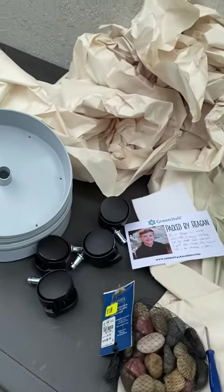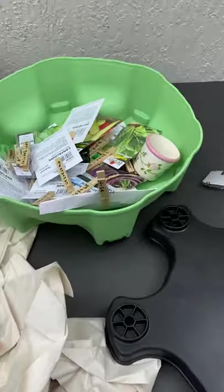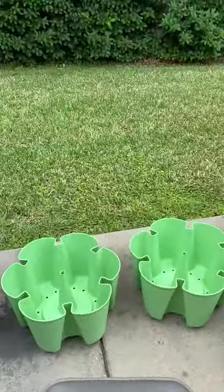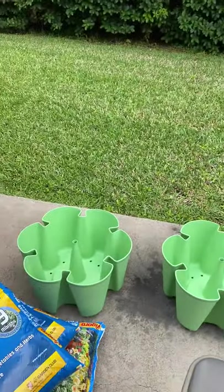I did find out that there is another water hose on the other side of the house. So, that problem solved.